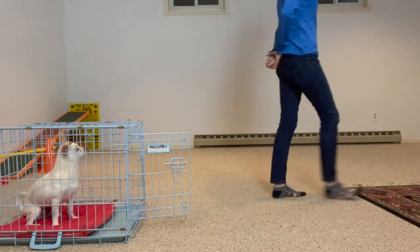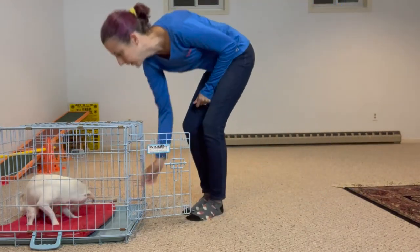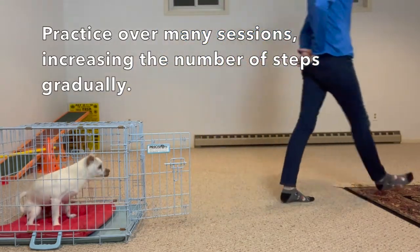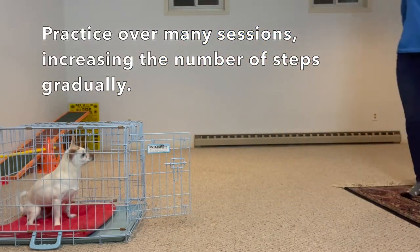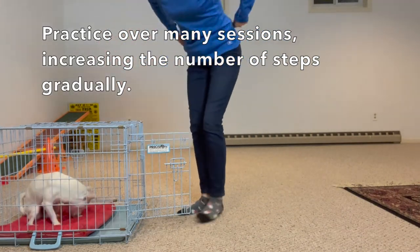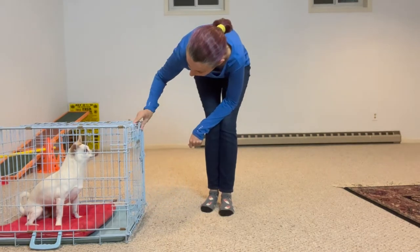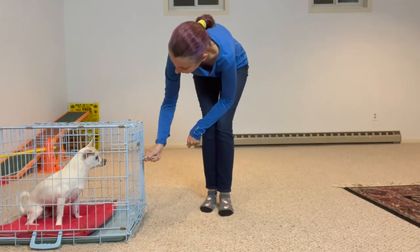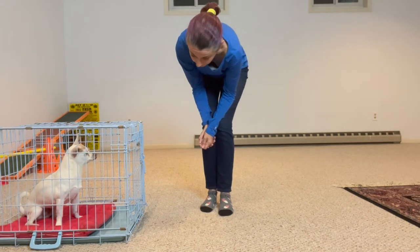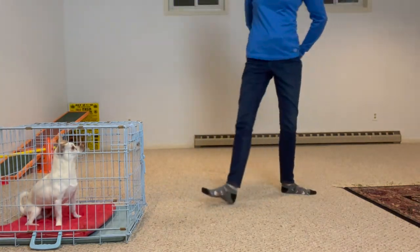I'll take two steps away. Yes. One, two, three steps away. Yes. And so on. Once the dog is loving this game, I'll repeat it with the door shut. Of course, the dog has to stay in their place because the door is shut, but we make it just as fun. We start from step one.